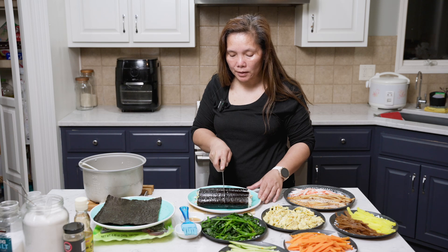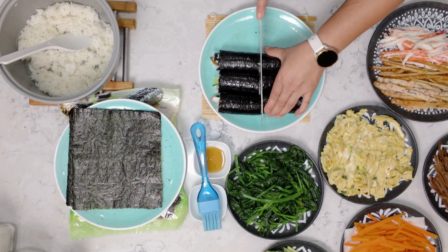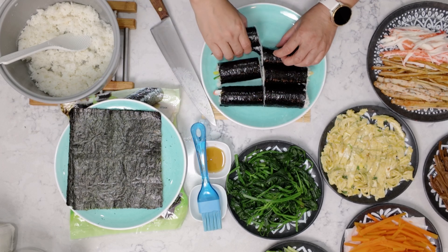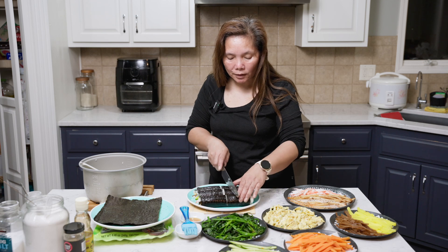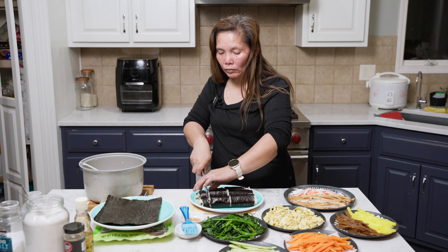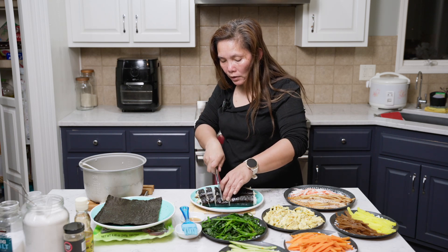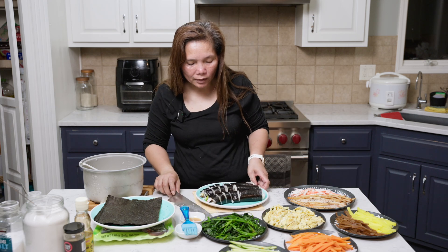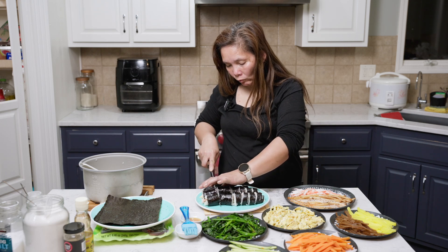I'm going to get ready to cut my gimbap. I'm going to start cutting in half. Now I'll show you what it looks like. That's a lot of rice — maybe I need more filling. I'm going to cut it into pieces.